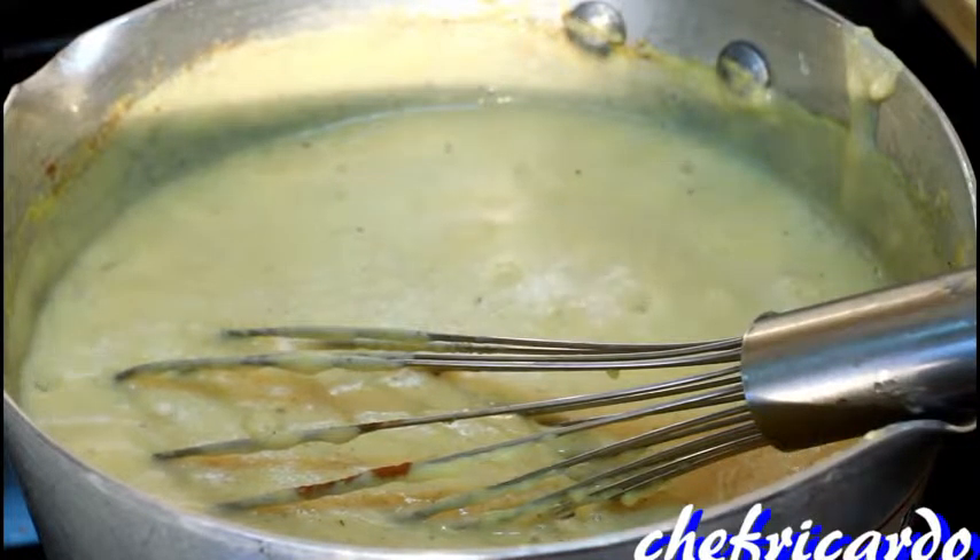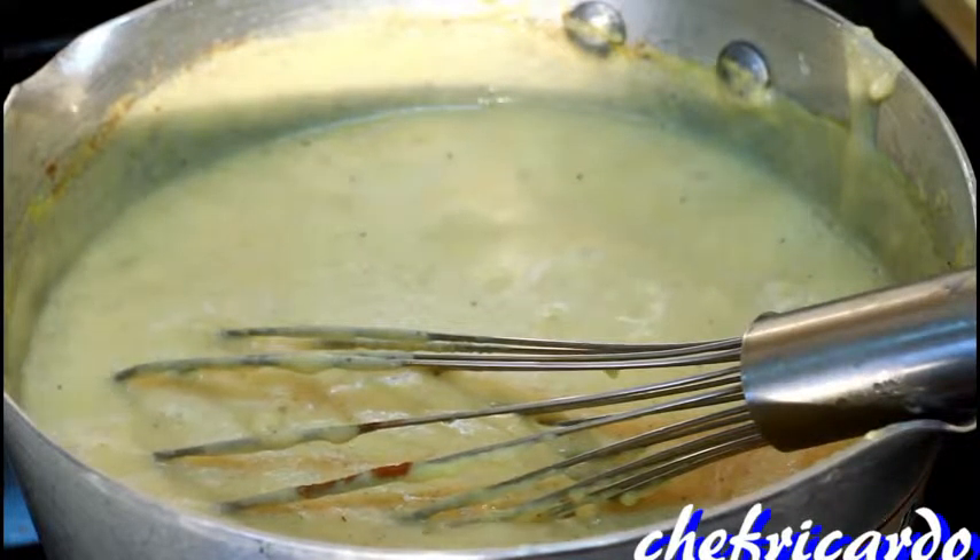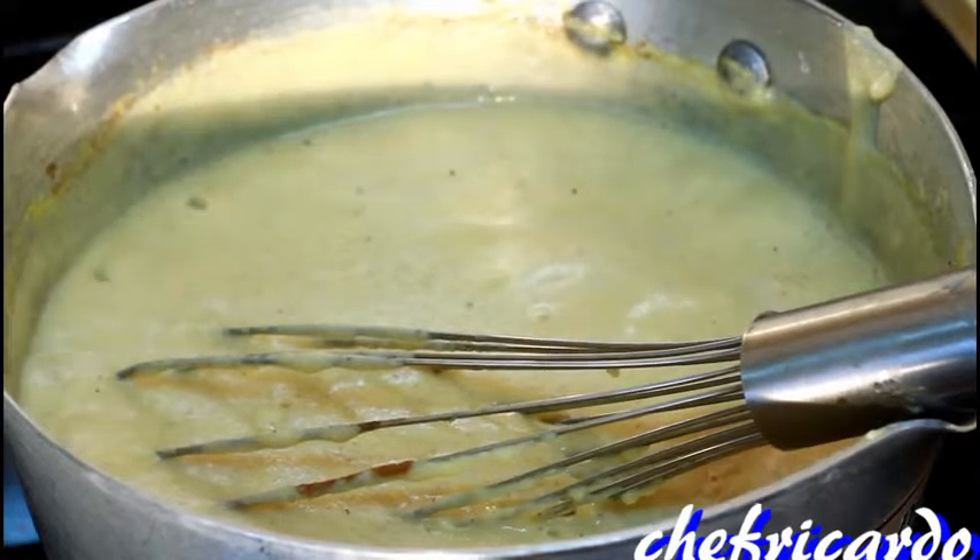Leave that for about five to six more minutes until it cooks some more. Turn your stove on a medium-sized heat. Lovely, lovely!